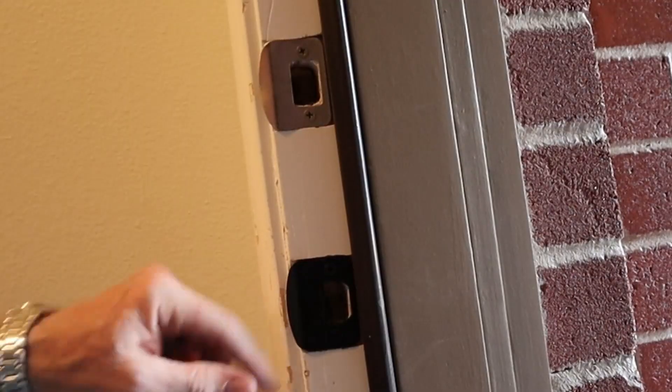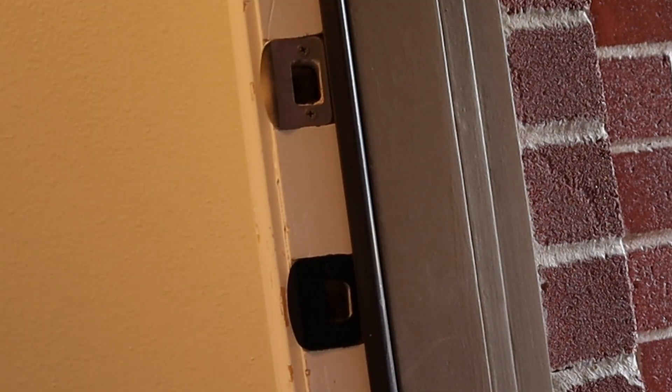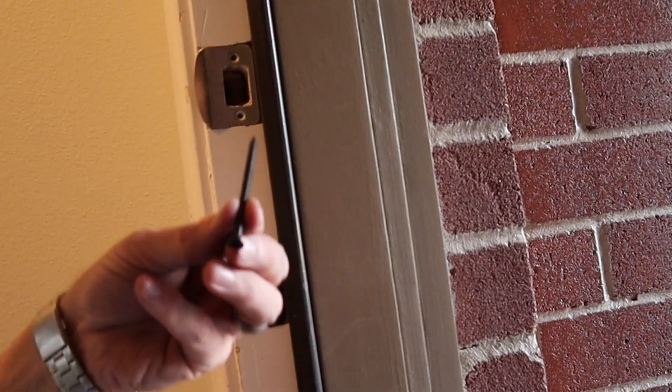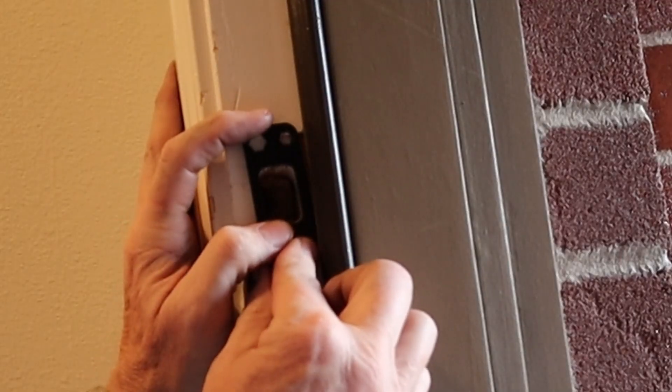One thing left to do is change out these strike plates. This plate was very easy — just take it out and put it back in the same way. Now this one for the deadbolt is different: mine has four holes and this has two, so I might have to drill pilot holes. You can tell it's got me putting in way longer screws than what these were.